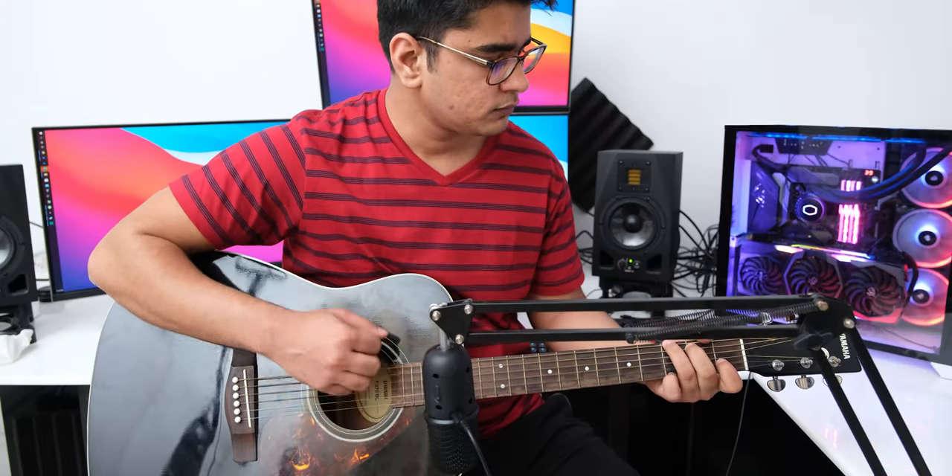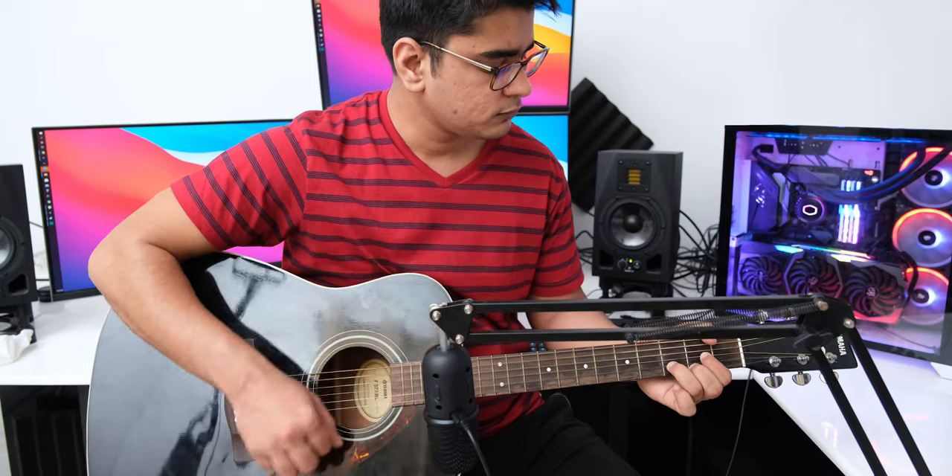So all that is left is to check out how good it sounds and talk about what is missing. Hey guys, I am Siddharth, and let's get started.